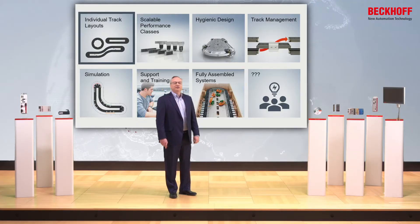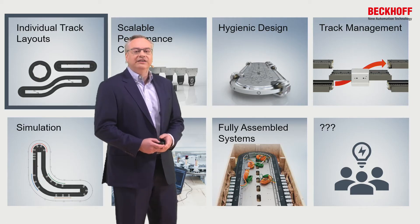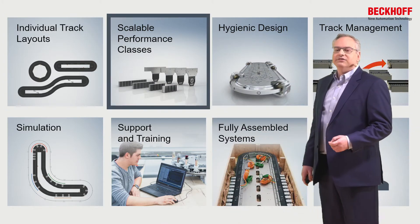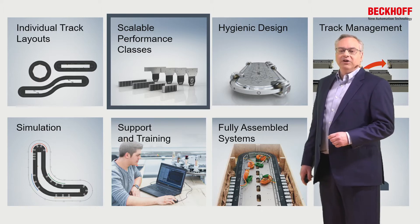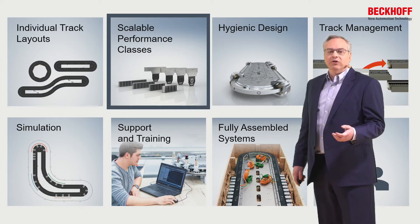In 2012, we started with a simple oval system. Since then, we've added different modules of different geometries to make different shapes of XTS system, and now we can lay out pretty much any format a customer needs — S's, L's, T's, and all sorts of different variations. We've also added different magnet sizes. We started with one 50-millimeter mover, now we have a 40-millimeter magnet to pack movers tightly together, and up to a 100-millimeter magnet to give double the force for payloads up to the 10-kilogram range.